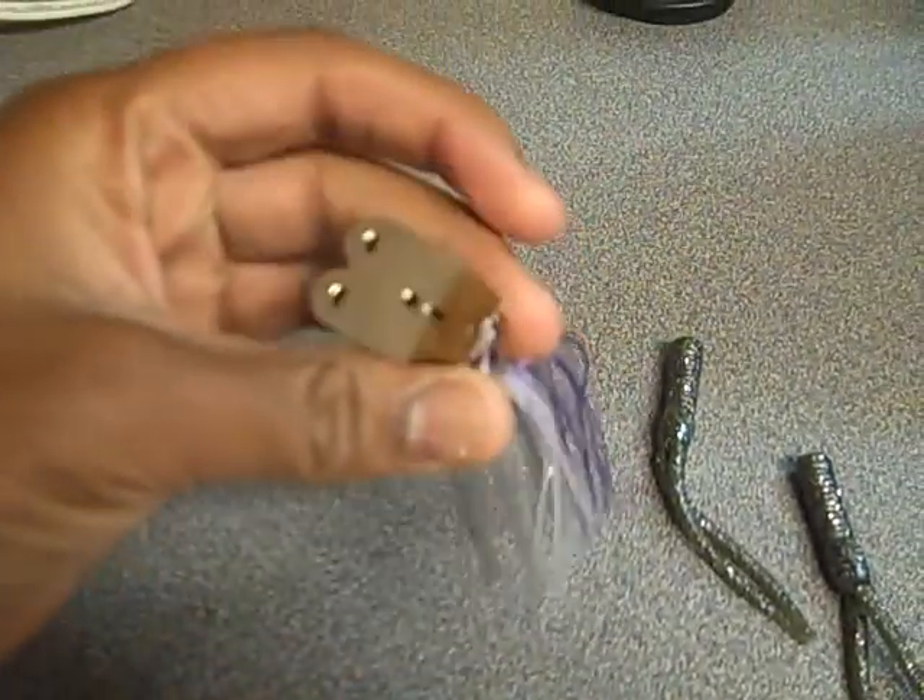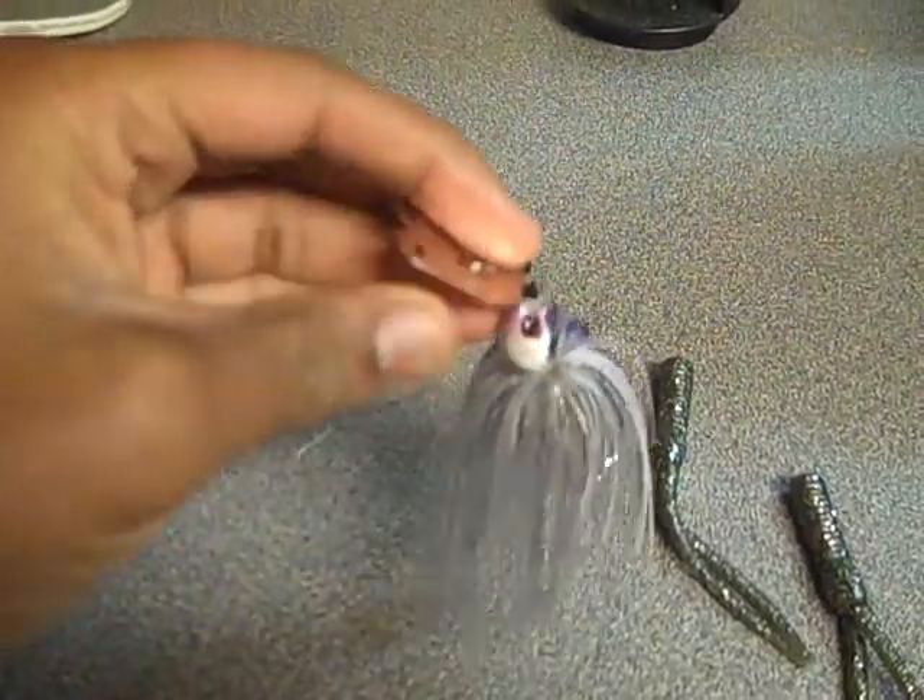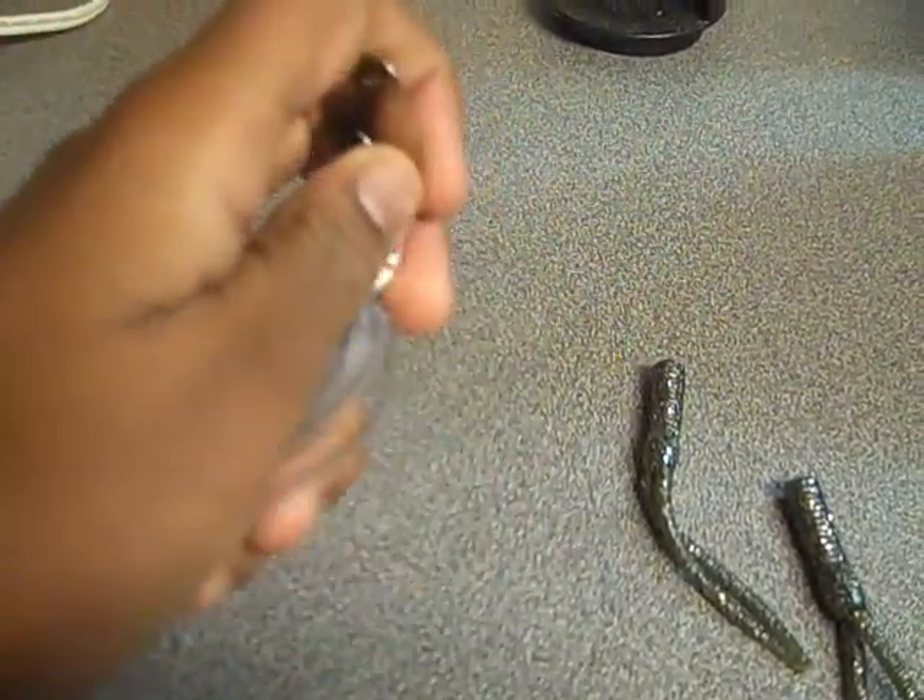I've never really used a Chatterbait at all. I threw it two or three times on my spinning reel — I don't know if that's a good thing or a bad thing.